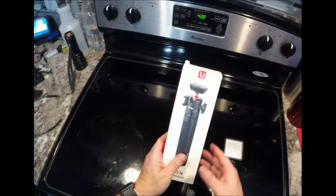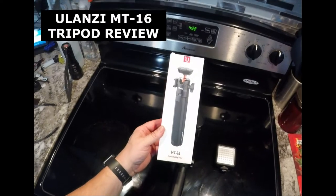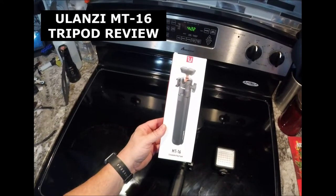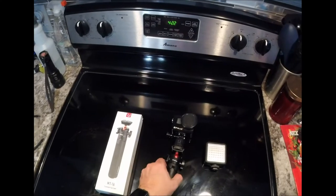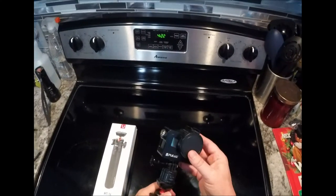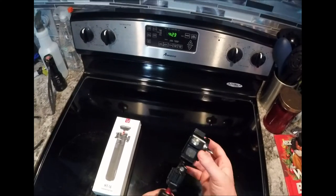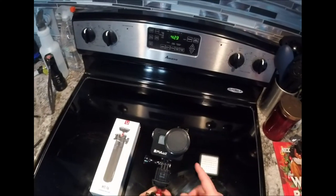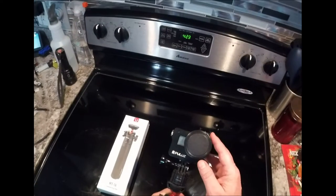Alright everybody, I wanted to show you this Ulanzi MT-16 extendable tripod. This is the GoPro 2018 that I did a little hack on to make it 4K, but this camera has horrible handle noise — it's really bad.